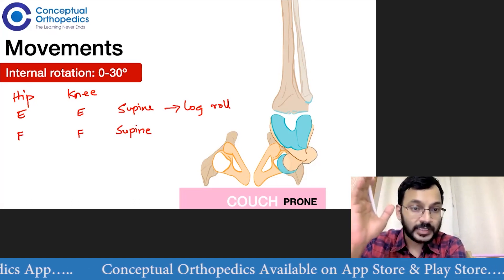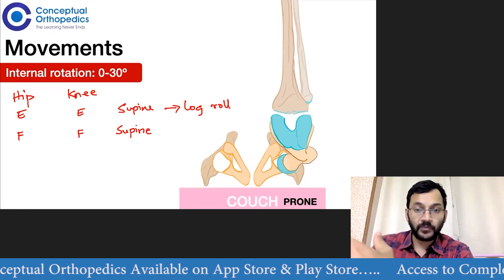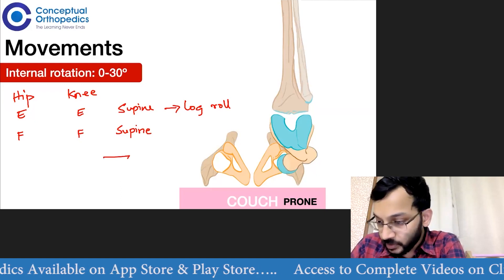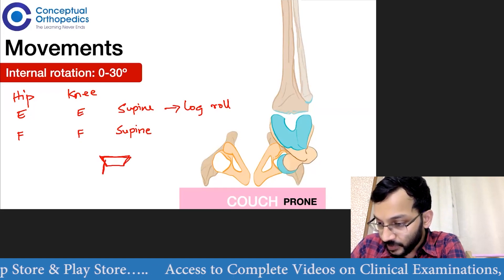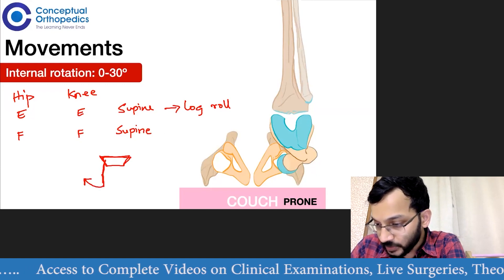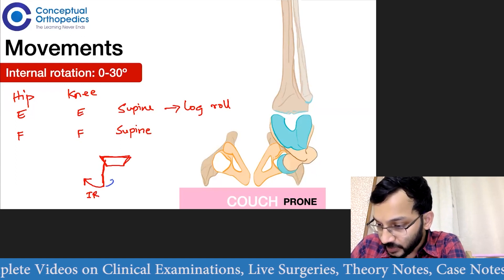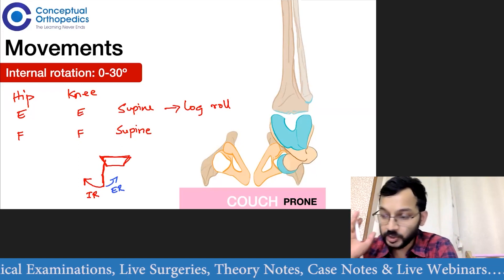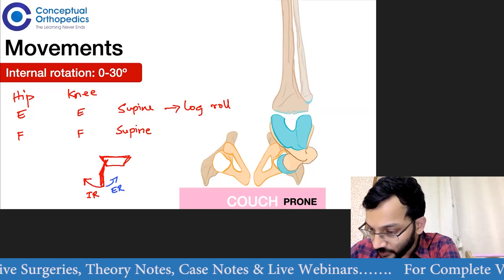With the hip and knee flexed to 90 degrees and the patient supine, we check for the amount of internal and external rotation. If this is the pelvis of the patient, and this is the femur with the tibia coming down, any movement outwards is going to be internal rotation and any movement inwards is going to be external rotation. This is the femoral component and this is the tibial component.